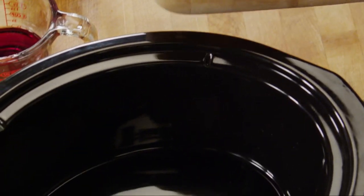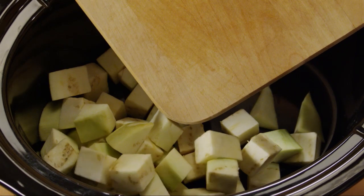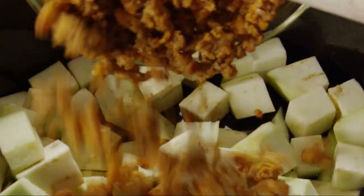Put the eggplant in a four to five and a half quart slow cooker, along with the sausage.